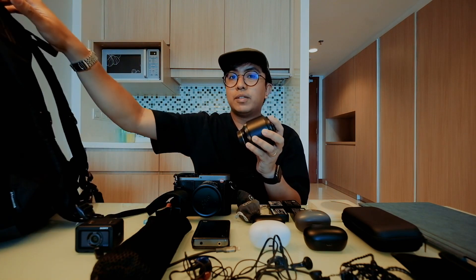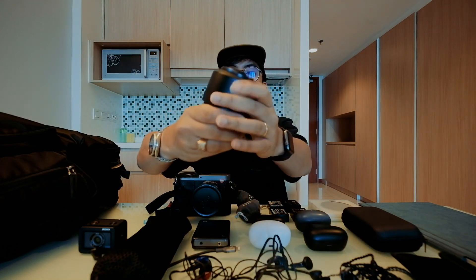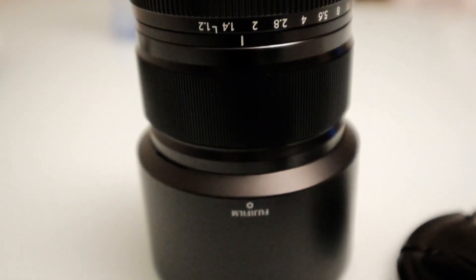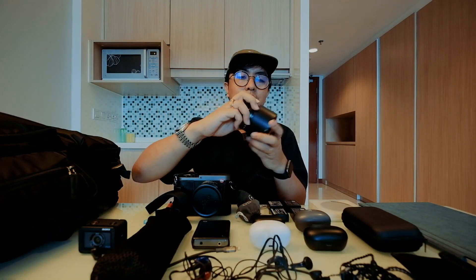The Fujifilm XT2 is my video and landscape camera, though for this trip the RX0 handles 80% of shooting. I also brought the 56mm f/1.2 lens for the XT2 — it's an absolute bokeh monster and produces a completely different look when you want ultimate bokeh shots.